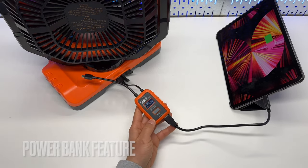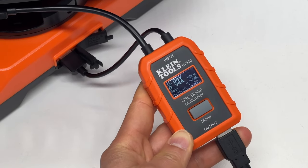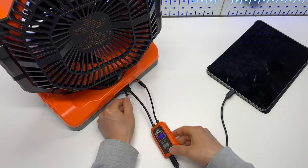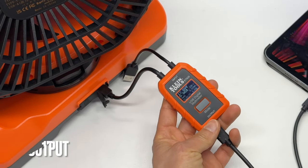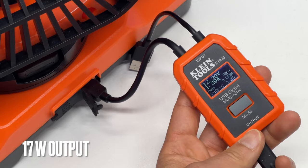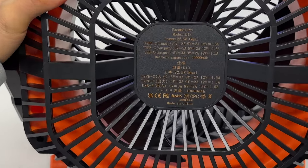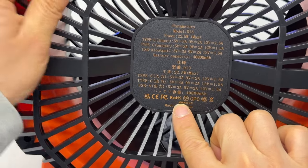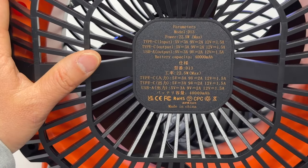The USB ports can be used for charging small electronics. Here's a quick charging test — according to my USB meter, I'm getting about 5 watts from the USB Type-A port. I would recommend charging an iPhone or iPad using the USB Type-C port as it supports power delivery; I measured a maximum of 17 watts out of it. Its specifications can be found on the back if you're interested in those numbers.